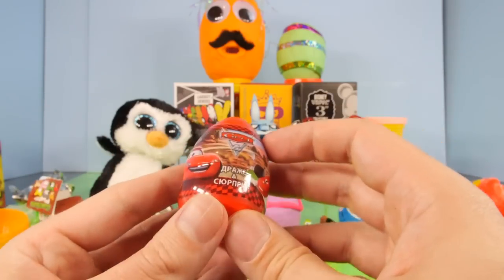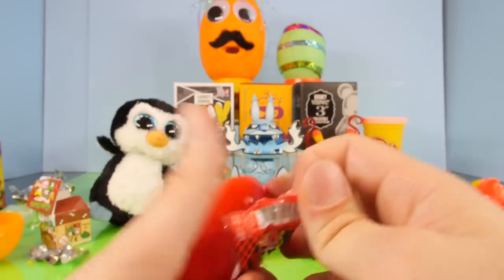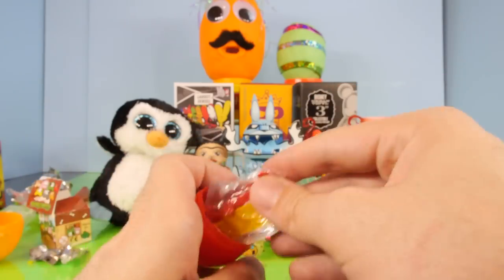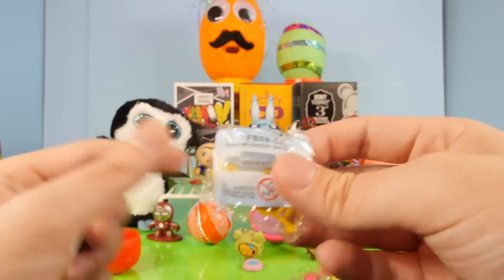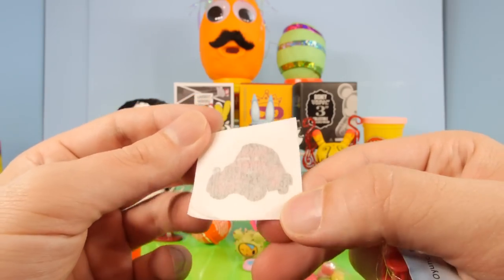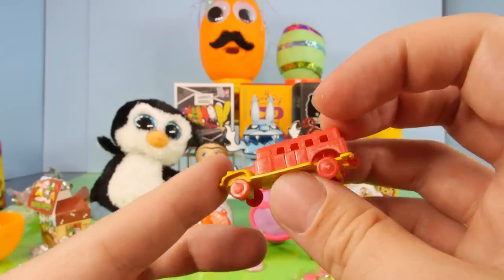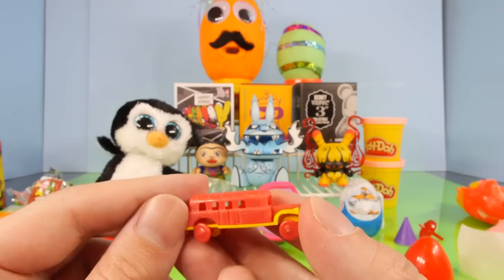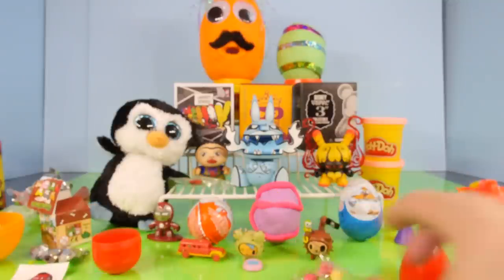Let's go ahead and open up our first plastic egg — this is going to be the Cars 2 series. I guess it's a foreign egg because it's got foreign writing on it. We got these little tiny pieces of candy, but more importantly we got a little car — well, excuse me, it's a bus. I don't have the slightest idea what a bus has to do with Cars 2. It looks like we also got Uncle Topolino as a tattoo. Overall, this is one very disappointing toy to come out of a plastic egg.